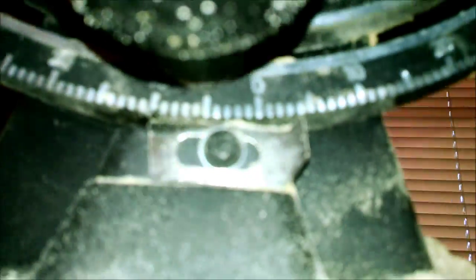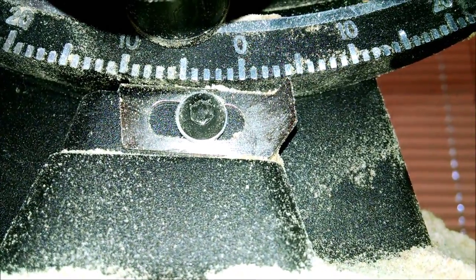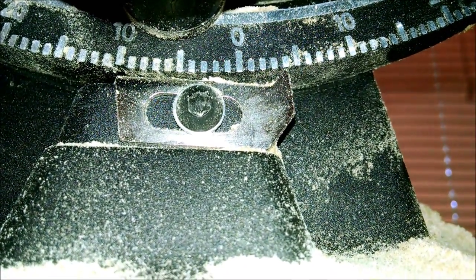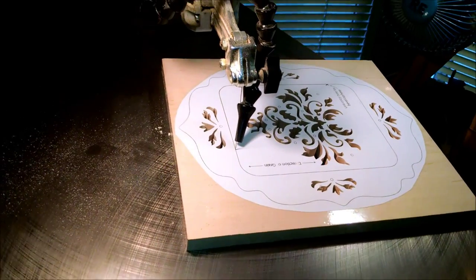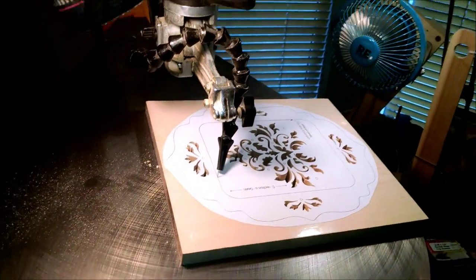I'm working on the taper cut for the self-framing picture. I have the table set at four degrees, which is the angle for the taper cut so that it locks into the frame. I'm in the process of cutting that now — it's not that easy to cut on an uneven table surface, but since it's such a mild angle, it's not as bad.